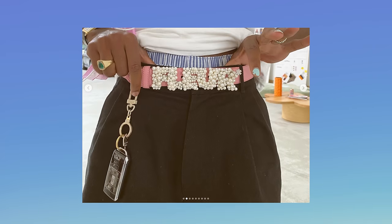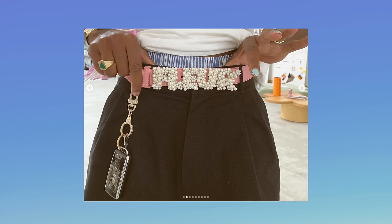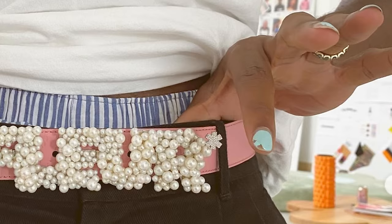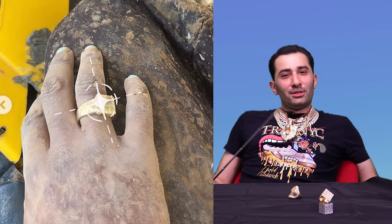Tyler is stunting even more — pearl belt with the wallet chain, with the car keys. What car keys are you rocking on that? A Rolls Royce? Of course it is. Where do you get all this money, Tyler? They're real sweet, real classy. I'll even forgive the painted nails. You're on the track, you got dirty but your diamonds are still clean. You little stunner — you're stunting on me.